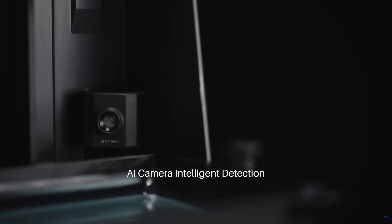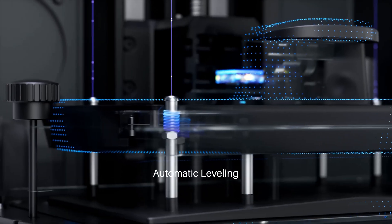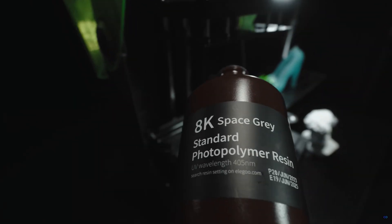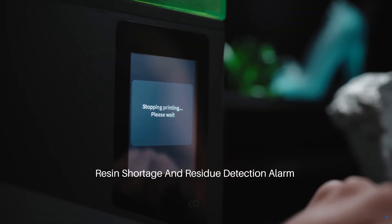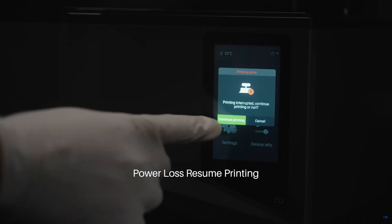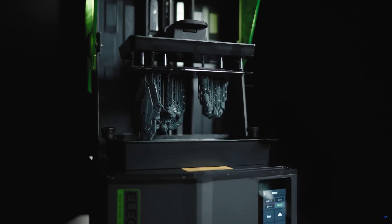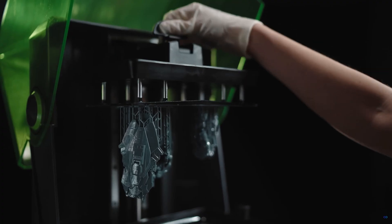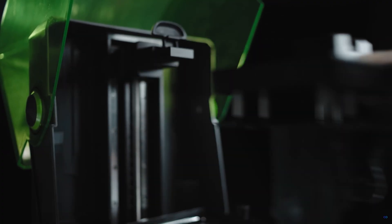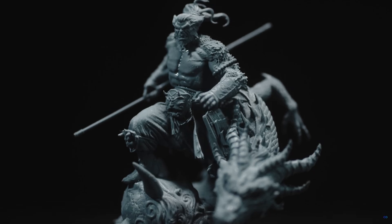The key point about this printer is that it strikes a perfect balance between size, resolution, and price. With a 12K monochrome LCD screen, the mid-sized build plate is large enough to not only print miniatures but also large buildings and vehicle parts to complete the set. The printer also packs handy features including auto-leveling and an AI camera that's able to spot issues before they become a real problem, although we did find its accuracy to be a little hit and miss.